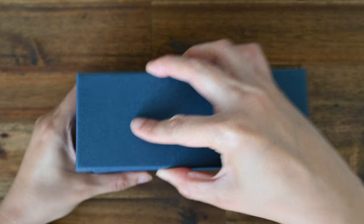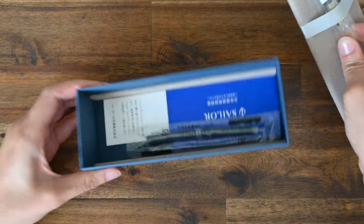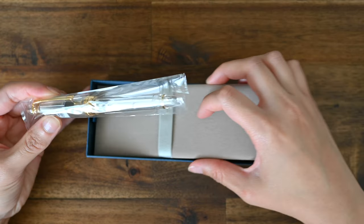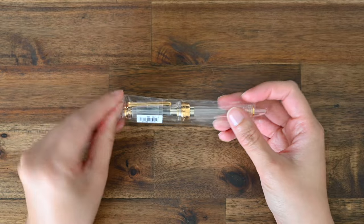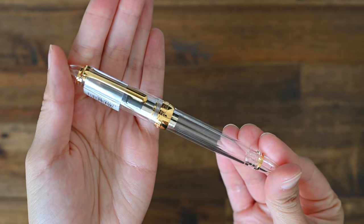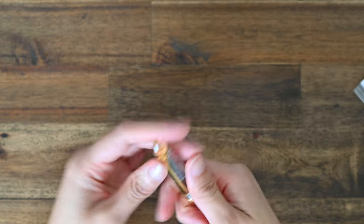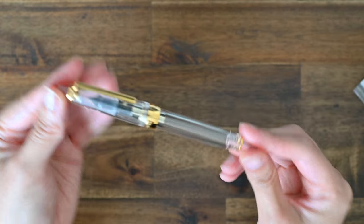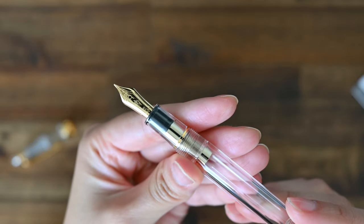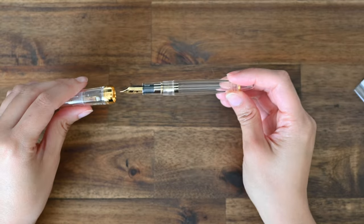I'm a big fan of the medium fine nib. I feel it is the perfect width — still relatively fine but can show shading when using the right inks. It is such a beautiful pen. It has a transparent body and gold detailing. This is my first Sailor fountain pen that is not a Progear Slim. The gold part on the cap is a lot thicker than on a Progear Slim. It has a 14 karat gold nib and, just like the Progear Slim, it has a screw cap.